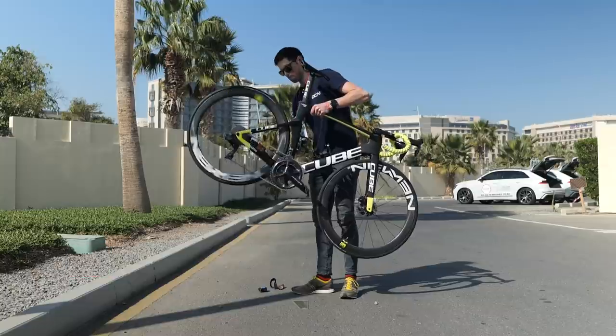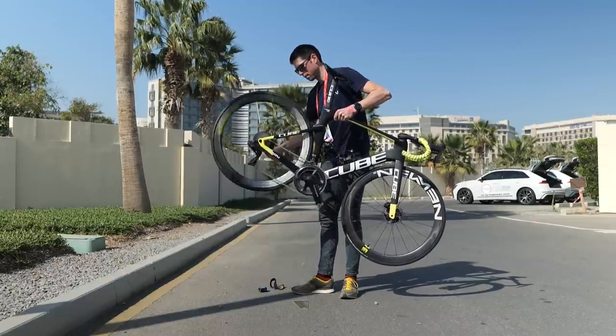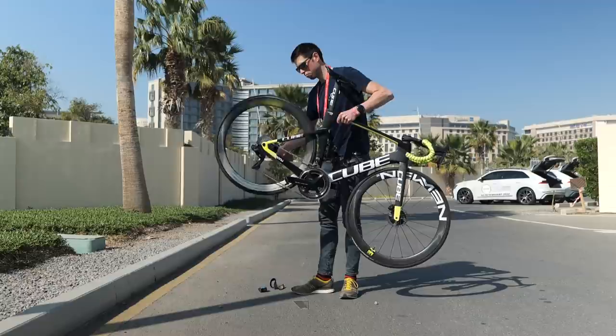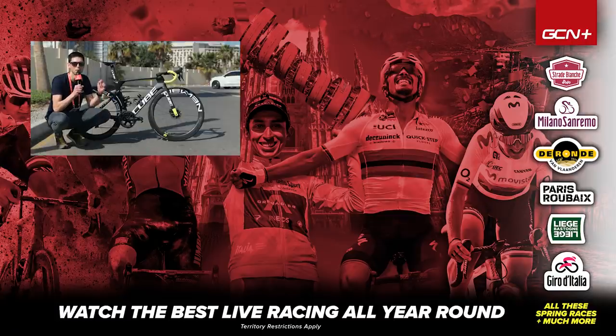Freehub sound check next. So there you have it — the Cube Lightning of Jan Hertz. Hope you found this video helpful and you like the bike. Let me know what you think of it in the comments section down below, and remember to see more pro bikes like this and more cool racing content, subscribe to GCN Racing and click that bell icon to turn your notifications on.